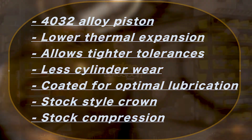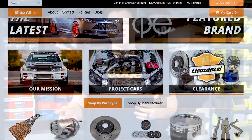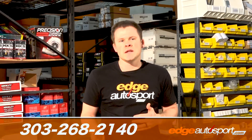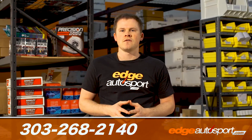All in all, these are going to be a great choice for the Mazda Speed 3 or 6. You can check them out on our website. Please leave a comment and we'll be happy to answer your questions. You can also email us at sales@edgeautosport.com or give us a call at 303-268-2140. We'll be happy to get you taken care of. Please subscribe for more videos and we'll see you next time.